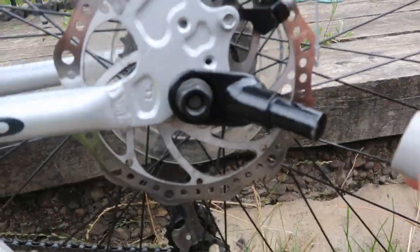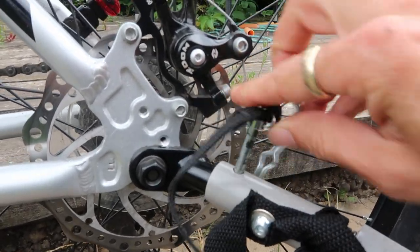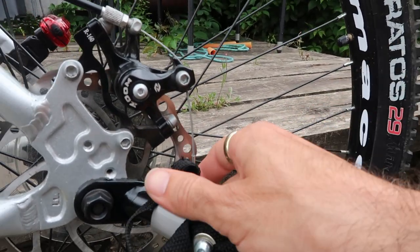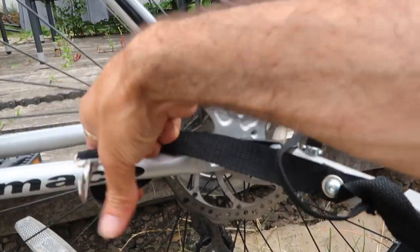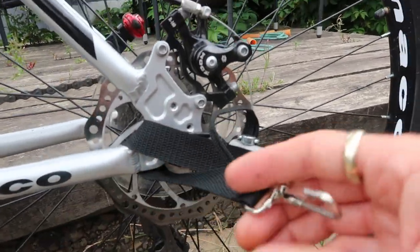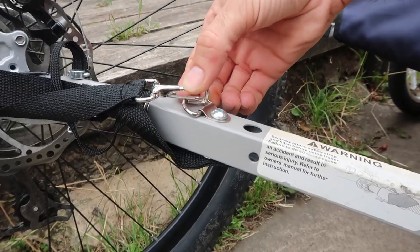The way it connects is with this hook here — you get a connector that goes on the bike, and you basically connect it up, put the safety pin through to stop it from falling off, and hook it all up. There's also a safety latch here which normally goes over the top and connects to the frame, so if anything were to happen it would still be attached to the bike and wouldn't come off. Then it just clips onto the frame and that's the job done.